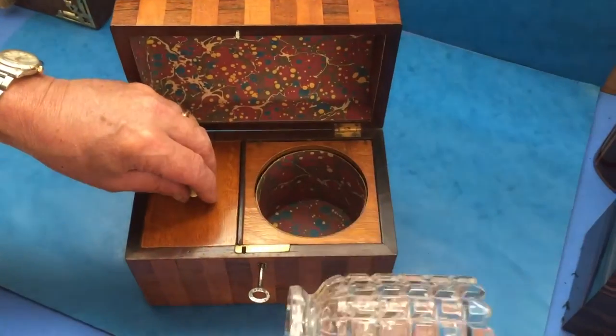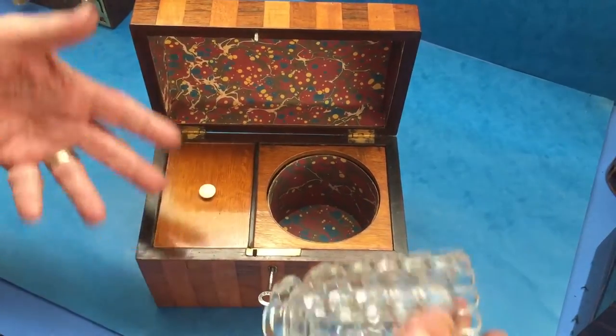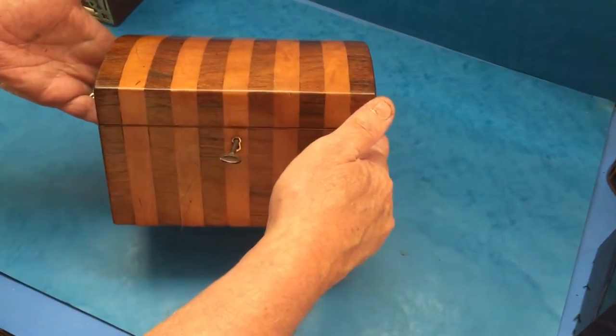The molded tea caddy bowl and all the original lid, just as it was made. This has been relined, but that's all we've had to do to this beauty. Thank you very much.